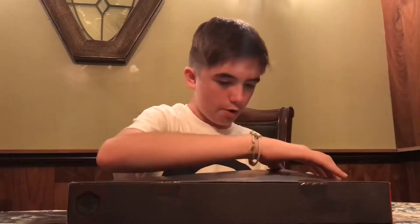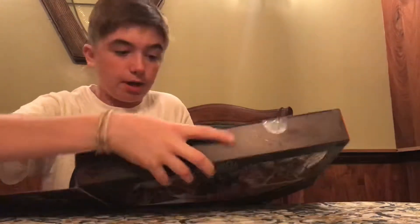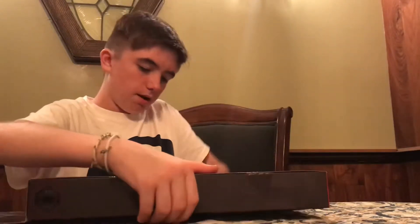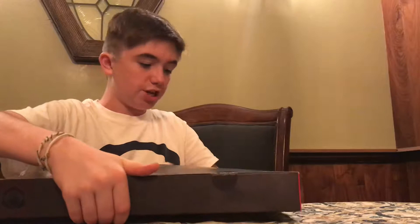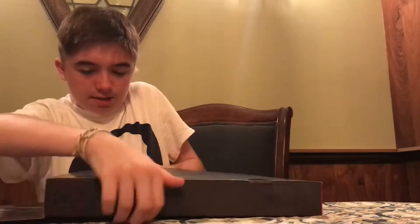Believe it or not, this is actually the first time I've ever opened a Black Series. I do have a good amount of Black Series figures — a lot, maybe an unhealthy obsession. This is the only one I'm opening up because I thought these figures were so cool. I wanted to take them out of the box, look at them, pose them, maybe take some photography. I do have an Instagram account — same name as the YouTube channel, Hunks of Plastic. Definitely check that out.